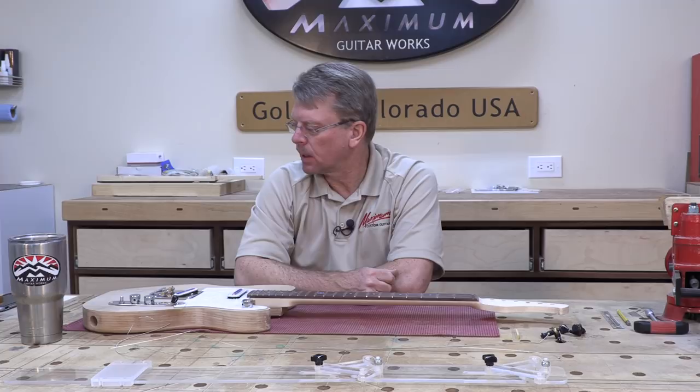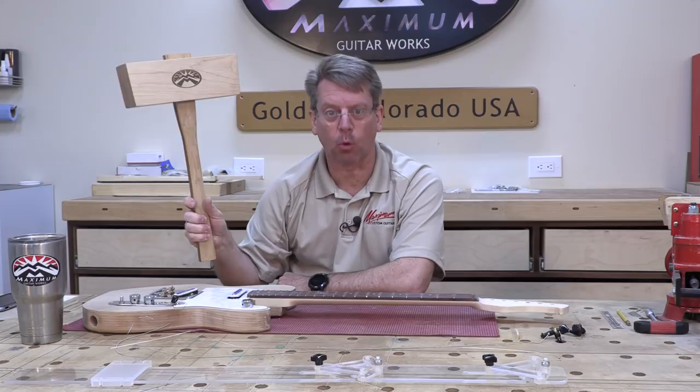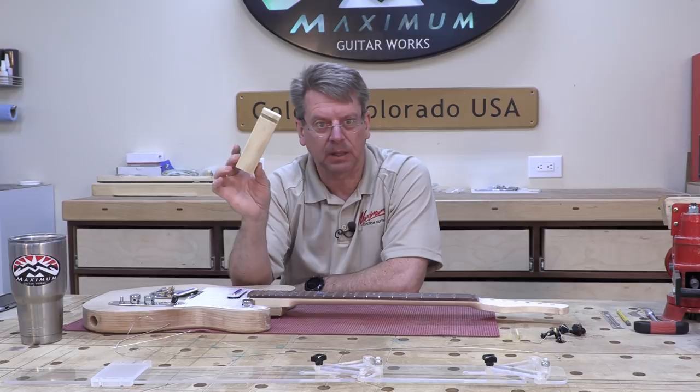We also need the Yeti cup, and just in case we have issues, we need one hammer — the maximum Thor hammer. Hopefully it doesn't come to that. But the most tricky tool we're going to need for this setup is this: a block of wood.